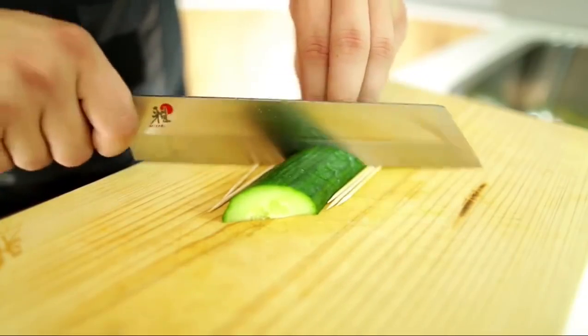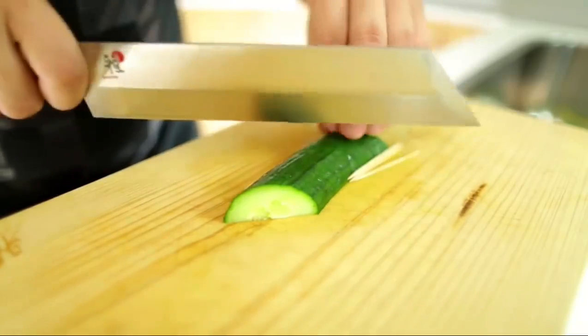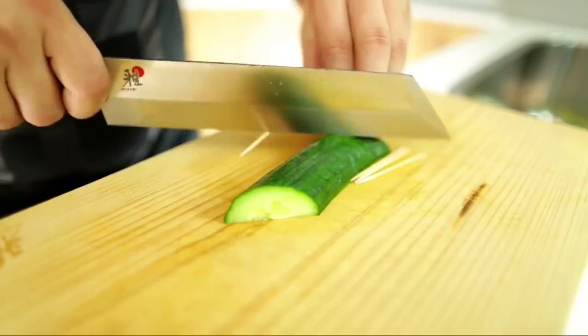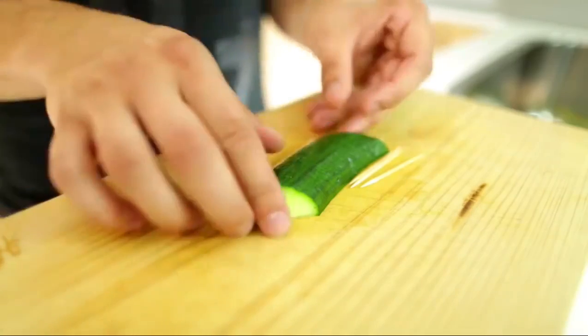Just keep slicing. Slices are about one to two millimeters thick at the same 45 degree angle. You want them to be uniform and the same size cuts, otherwise when you arch it out it will look wonky. So take your time to get the exact right cuts here.